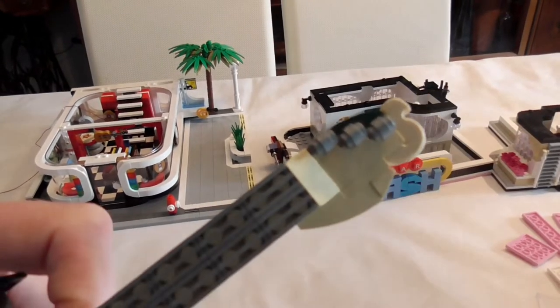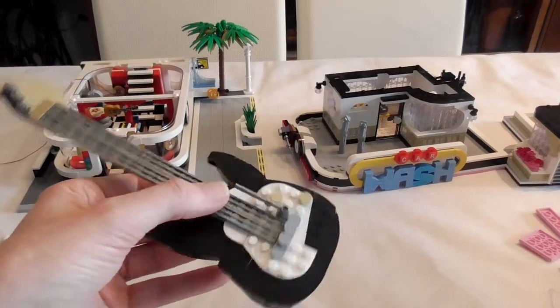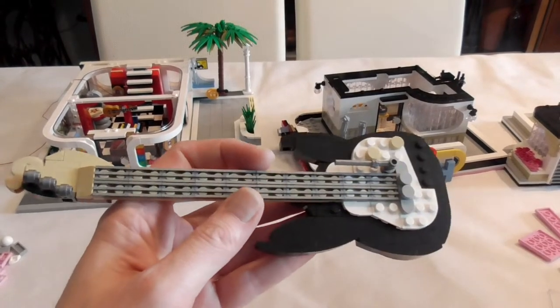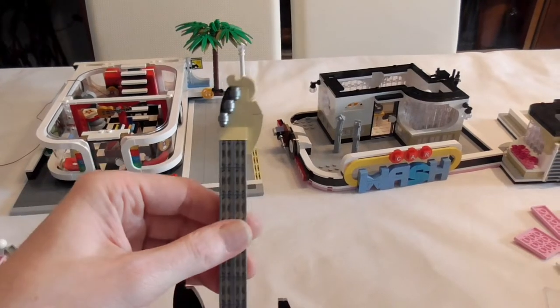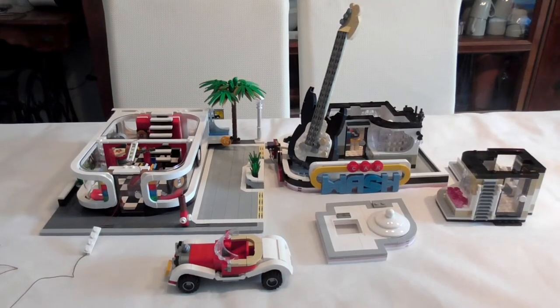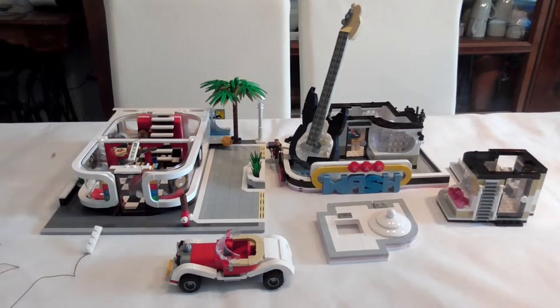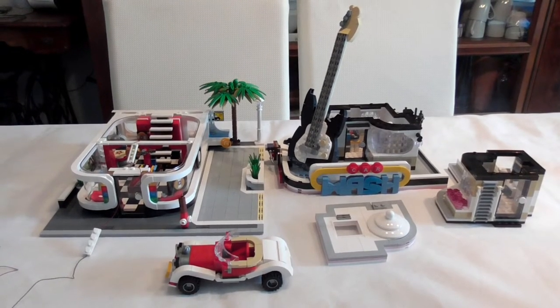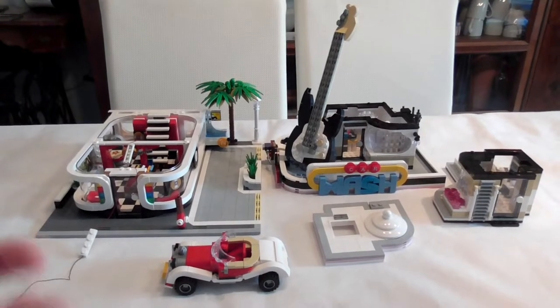We only have six strings to straighten out. Normally it must be six — but who counts? So after three or four hours of building fun, we have the guitar car wash, the music store car wash.